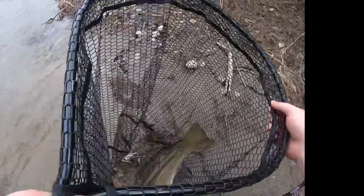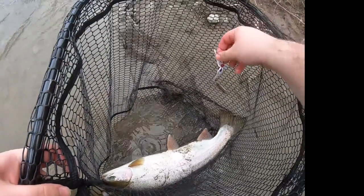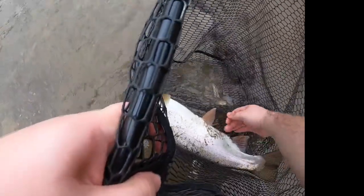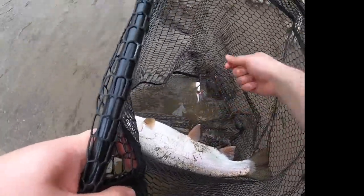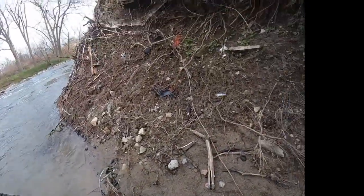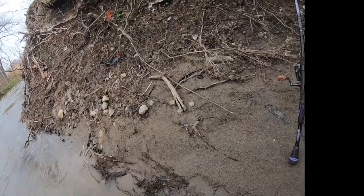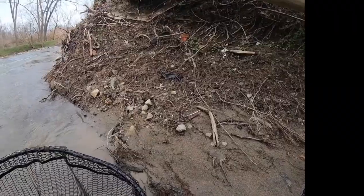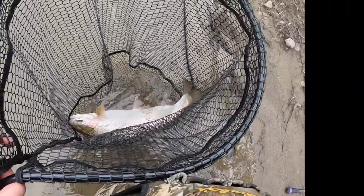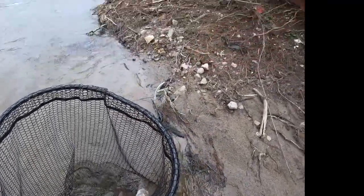I keep trying to get to show you guys how they're eating the spinners but as soon as I get rid of that tension... that's a nice hand, it's a very nice hand. I'll let her sit in that water for a bit — it's a very good fish, very very good fish. Keep her in the water.